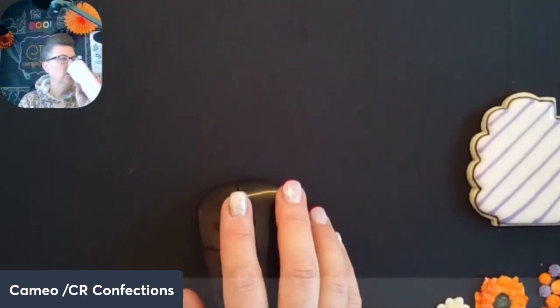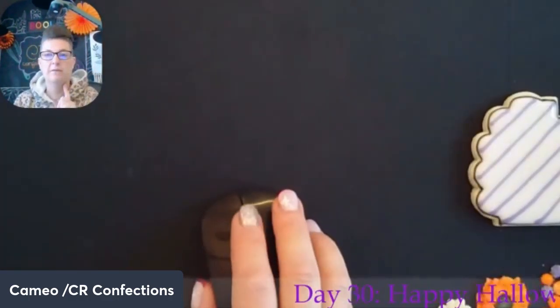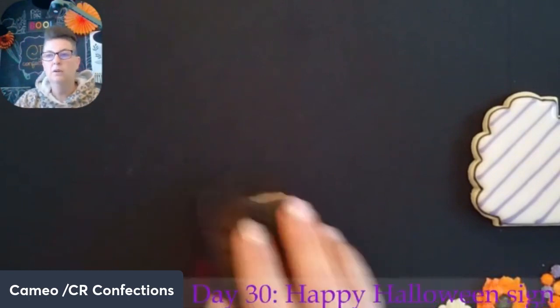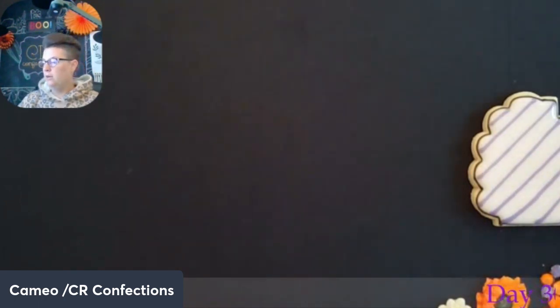Good morning everybody! How's everybody doing? Everybody's having a good morning so far. It's a Monday for sure. Hope everybody had a great weekend.